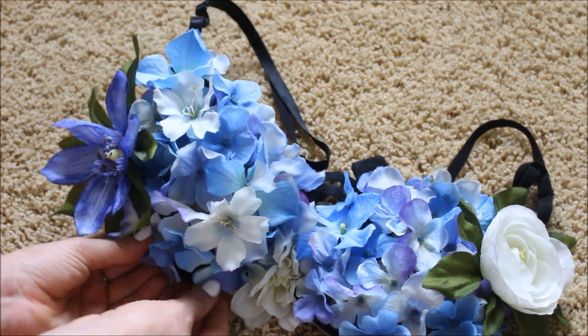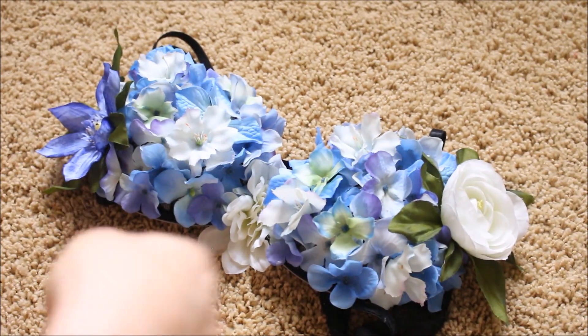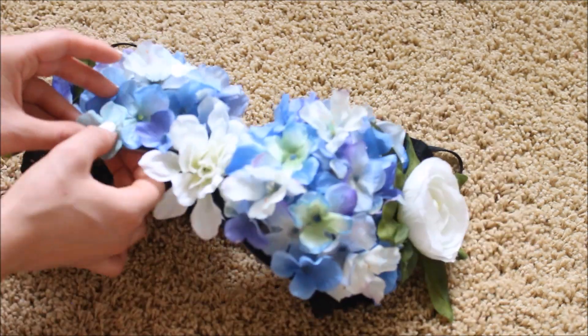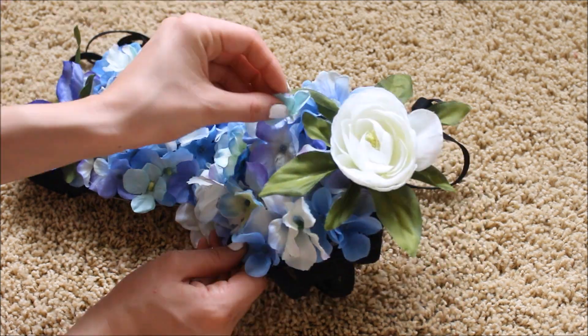Here I had some other unique flowers that were on that big bunch of flowers, so I'm just taking them and gluing them all around it. You can see that it looks really colorful and all the flowers look a little bit different from one another.